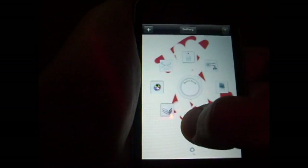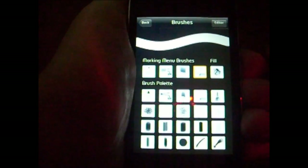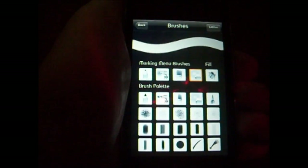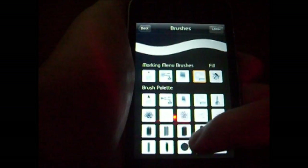If you click the bottom one, this takes you to the brush menu. Hit 'Brushes' and these are all the brushes they have. These are your menu brushes that open up when you hit the menu, and there are other ones further down here.